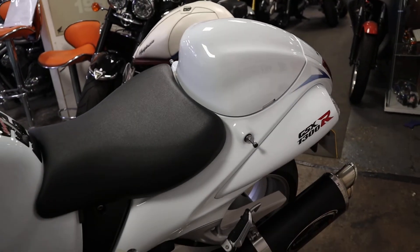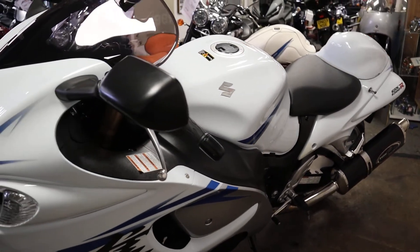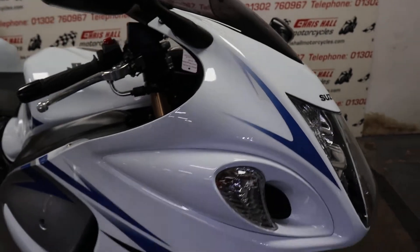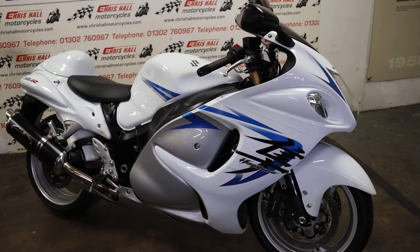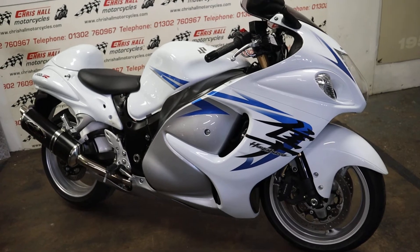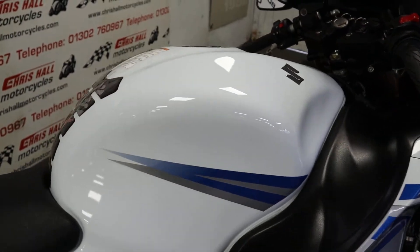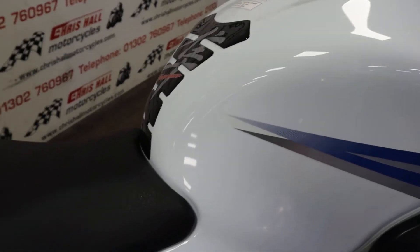We can do nationwide delivery — just give us a call for a quote, as prices are changing all the time due to diesel prices going through the roof as we all know. If you want to come down and look at the bike in person you're more than welcome, just give us a call prior to arriving to make sure the bike is still in stock. You can contact us on 01302 760 967, or you can email me at chris at motorcycles at googlemail.com.